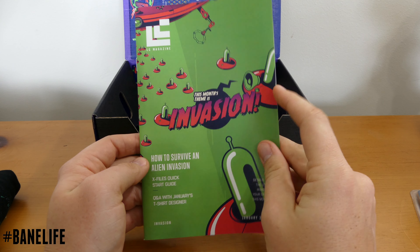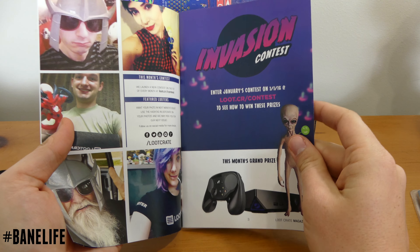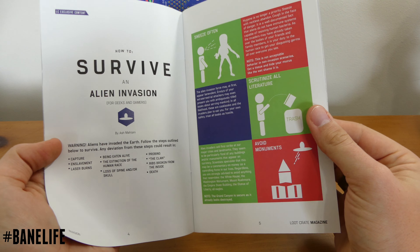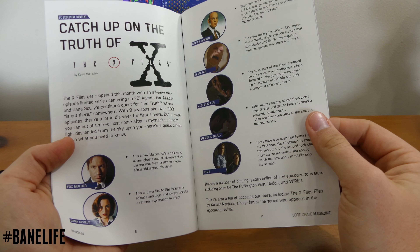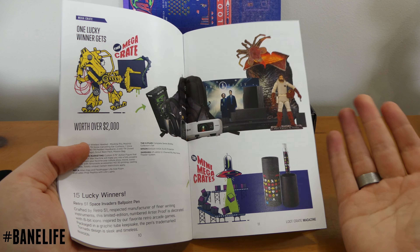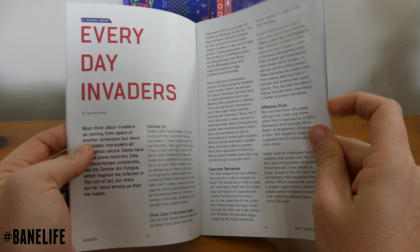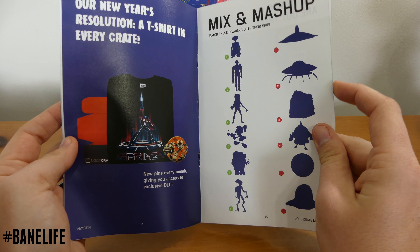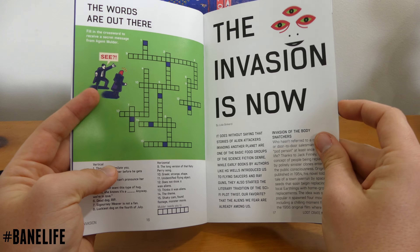We got our Loot Crate Magazine, and it's going to give you the whole invasion theme — the breakdown of what you're getting inside, contests, all that kind of stuff. How to survive an alien invasion — that's very useful information. Catch up on the truth of X-Files, which is kind of neat if you need to brush up on your knowledge. Everyday Invaders — got some pretty cool reading material. New Year's Resolution: a t-shirt in every crate. Looks like we got a little game and some crossword puzzles.